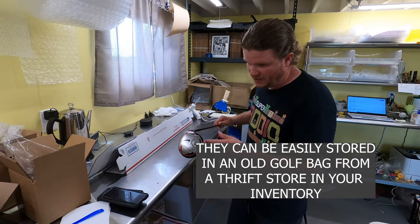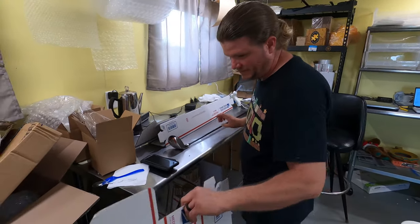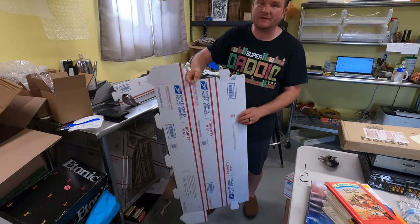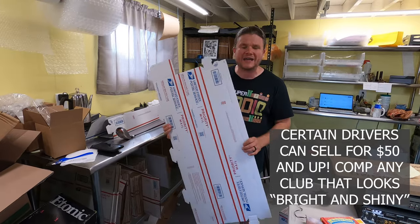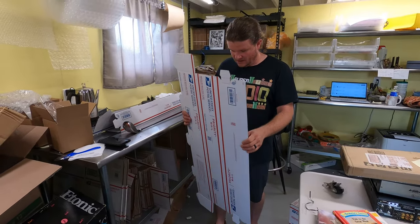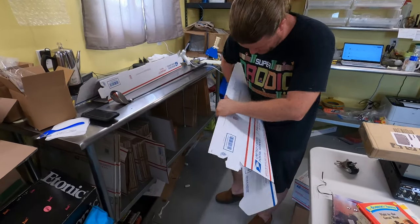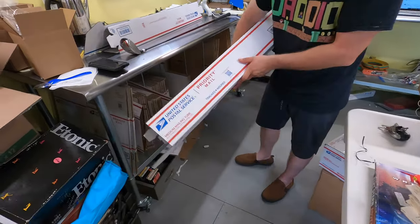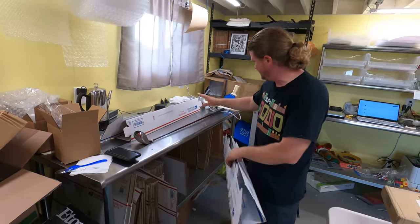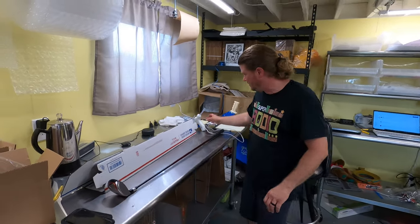We've got a three wood here we're gonna ship. I use poster boxes from USPS — you can get them for free on their website. You can order packs of 25 and they take a little while to get, so get them ordered quick. Then you just pull them up like this, making sure the priority side is on the outside, and fold them up with the little flaps.